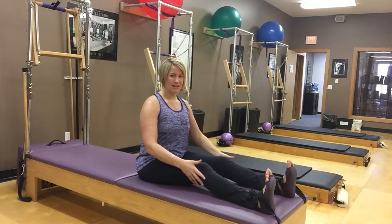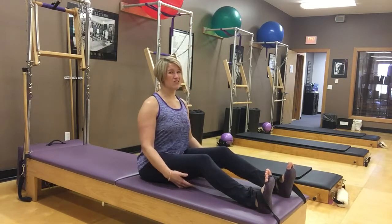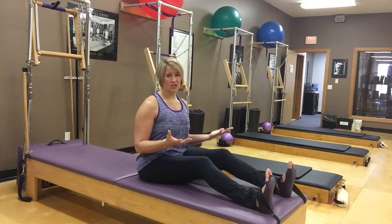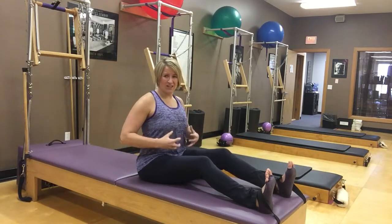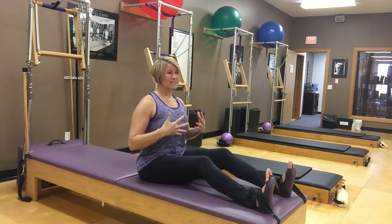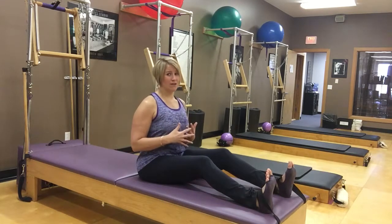Feet and knees about hip width apart, finding our tall spine. If that means you have to bend your knees, bend your knees to start. The first skill we want to go over is what I call a flat back hinge. This is all about getting our corset engaged at our center, stomach pulling up and in, core muscles engaged, and being able to stabilize our spine as we hinge back and forth.